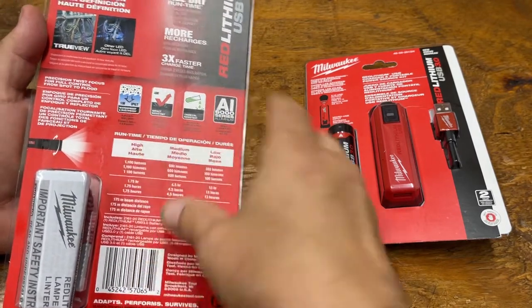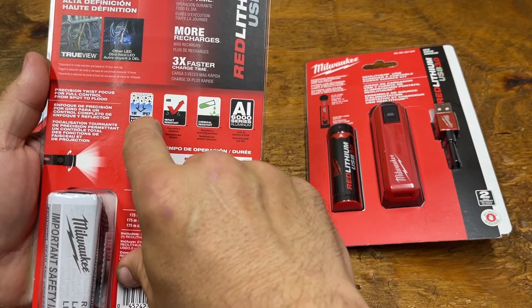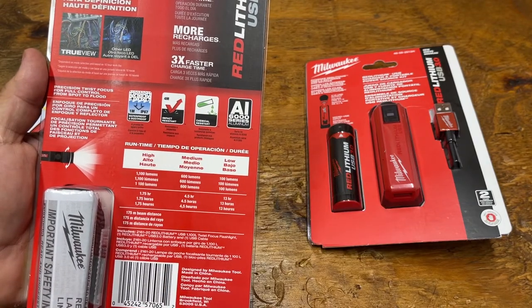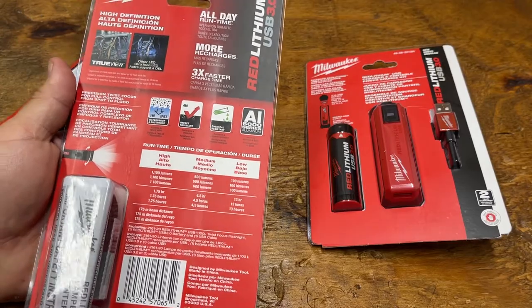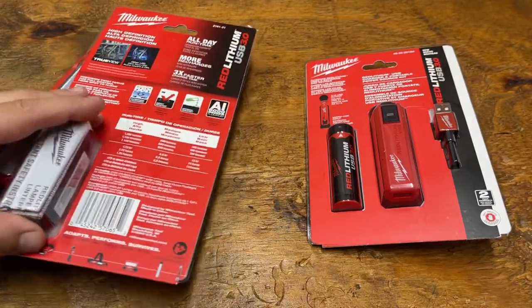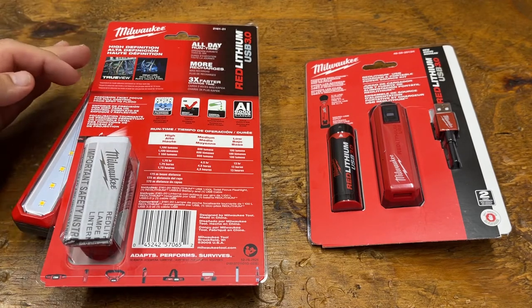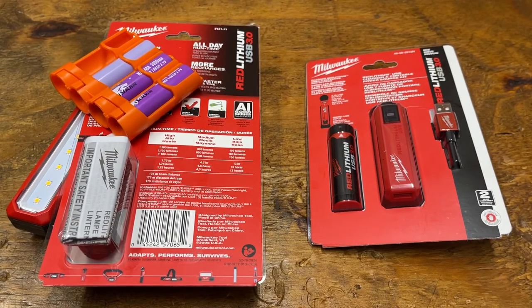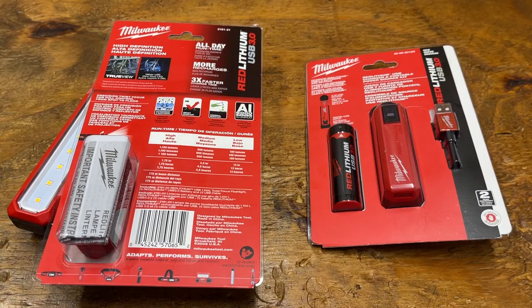This flashlight is IP67 rated, versus IP54 on the Rover. The first number — six — means it is basically dust and dirt sealed. The second number — seven — means it can go one meter underwater for about 30 minutes. One thing to note: those IP ratings are static ratings, not dynamic. Dynamic means movement, which introduces additional forces from turbulence, so real-world performance may differ.